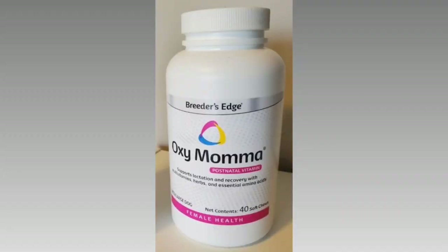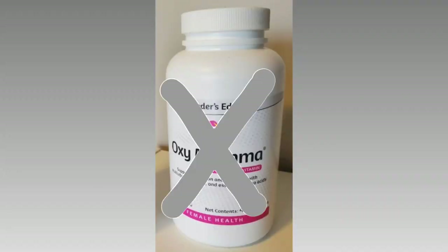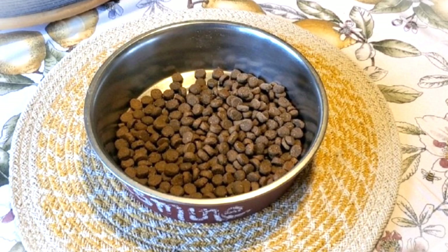To decrease milk production, OxyMama was eliminated Week 4, and functioning by the laws of supply and demand, your mama's taps should shut down on their own, but there are methods some employ to help. Some owners choose to withhold food and water for 24 hours, then very gradually increase both to pre-pregnancy rations over the course of 2-3 days.